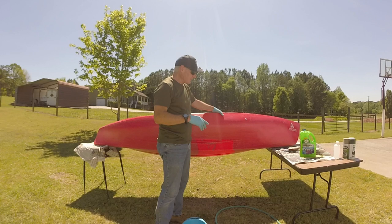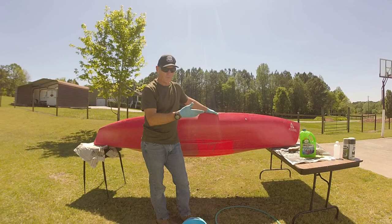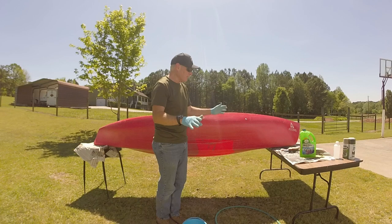Now that I've sanded it all over inside and out with a fine sandpaper, I'm going to rinse it off, wash it one more time, and then do a coating of isopropyl alcohol or acetone to get all the little grit and bits of dirt completely off before I start painting it.